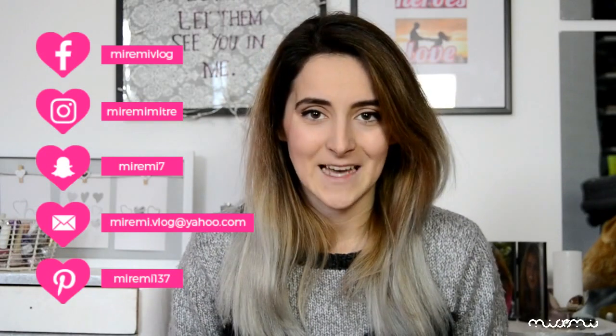Dacă ți-a plăcut acest video și vrei să-mi demonstrezi acest lucru, aștept like-ul tău. De asemenea, te rog să-l împarți și cu prietenii tăi sau pe paginile tale de socializare. Iar dacă ești nou pe aici, te invit cu mare drag să te abonezi și să fii la curent cu toate noutățile și cu toate videourile pe care le voi posta. De asemenea, aștept comentariul tău — mă găsești pe pagina mea de YouTube sau pe paginile mele de socializare.